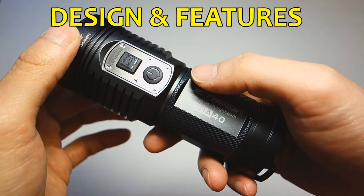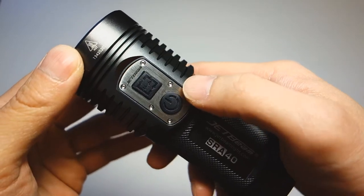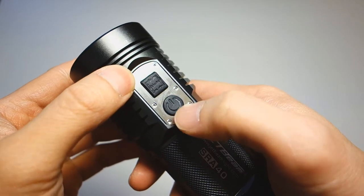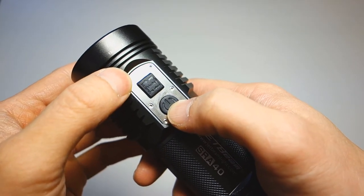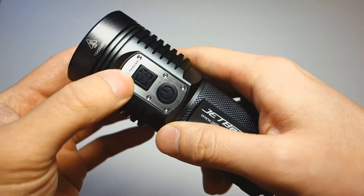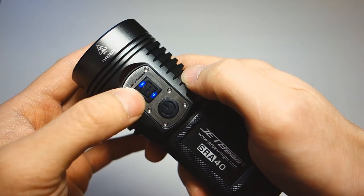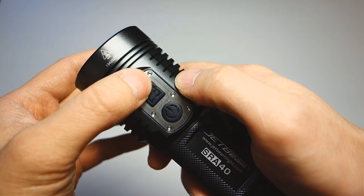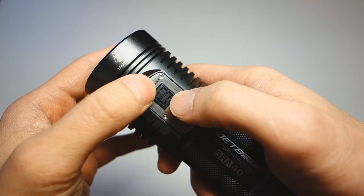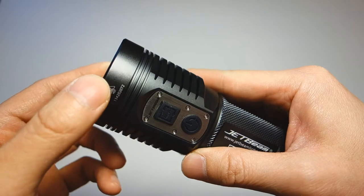The accessories include a wrist strap and two spare O-rings. The SRA40 sits in JetBeam's side switch series, and the first thing that draws your attention is the dual switches: one is the master on/off switch and the other is a mode switch. With the master switch in the off state, the mode switch acts as a battery level indicator — a quick press and two lights mean full power, one light means 50%, and blinking means you need to replace the batteries.